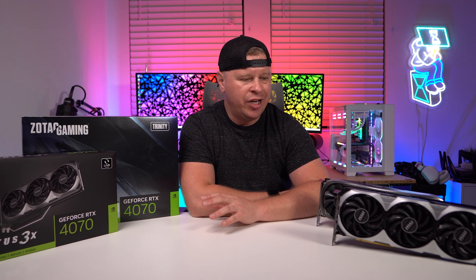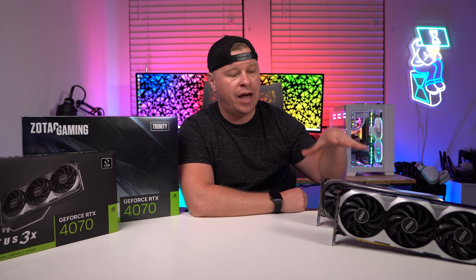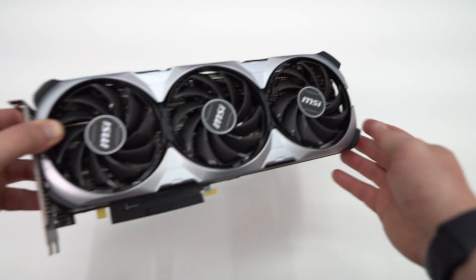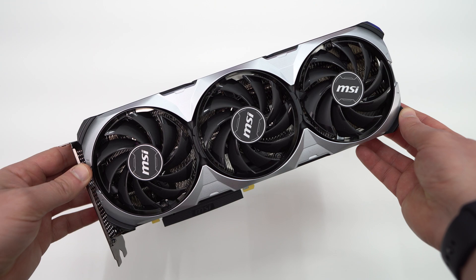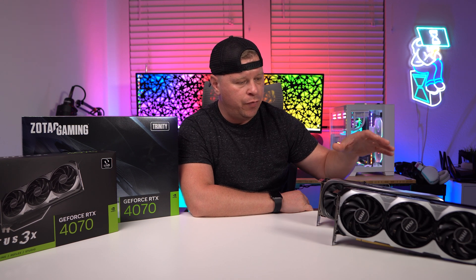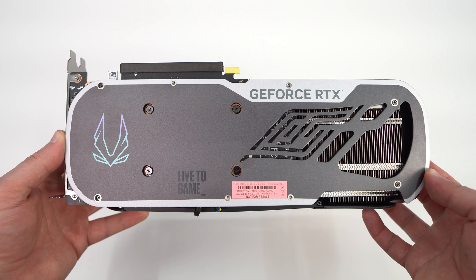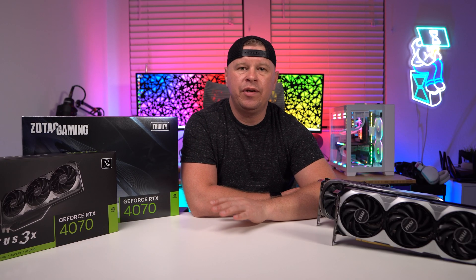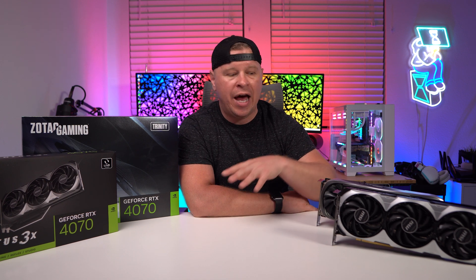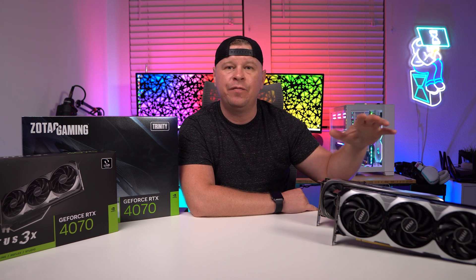When it comes to the two cards we looked at — MSI's Ventus 3X and Zotac's Trinity — I think both are great. For people who want a completely no-frills card with no RGB lighting and a truly two-slot form factor, go with the MSI card. If you're looking for a larger card with RGB lighting and a full metal backplate, the Trinity card is it. It also appears from leaks that there will be a reference version of this card. NVIDIA made a big push to have manufacturers offer MSRP cards at launch — both of these are MSRP cards at that $599 price point.